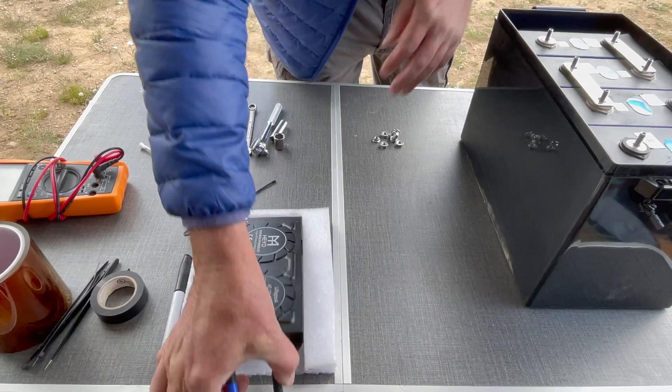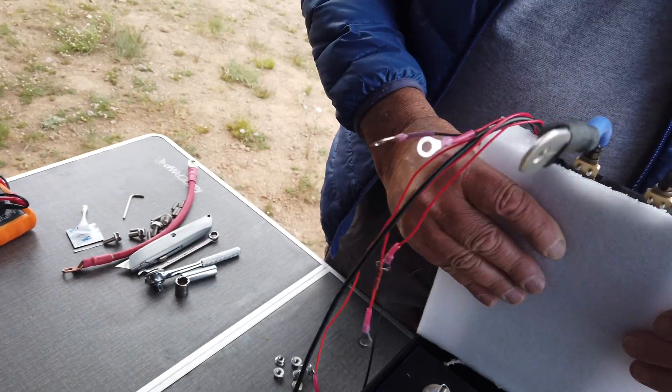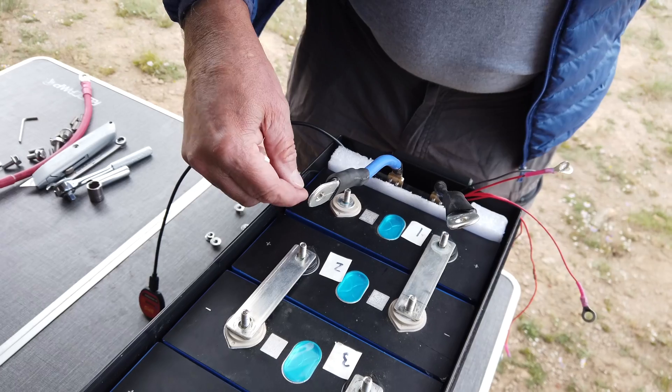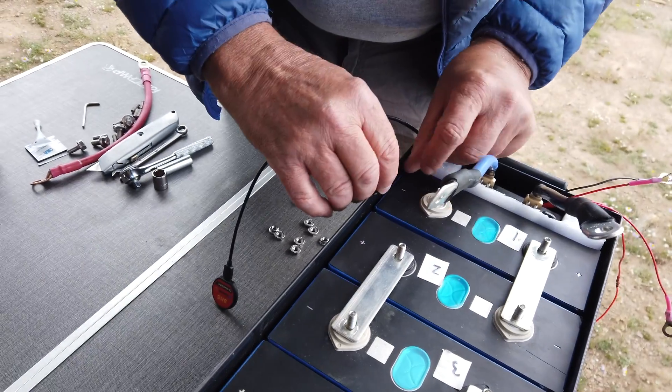Now the BMS. This BMS came in a foam cutout that I modified in size to fit the box perfectly. I take the BMS temperature sensor and push it slightly down the right side and secure with a piece of electrical tape.